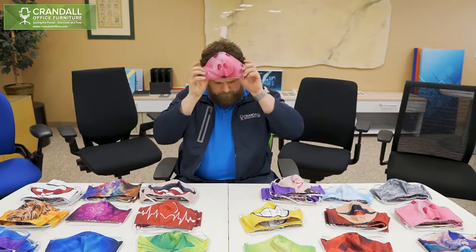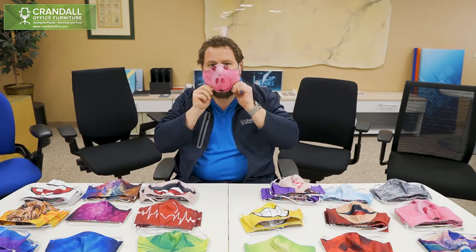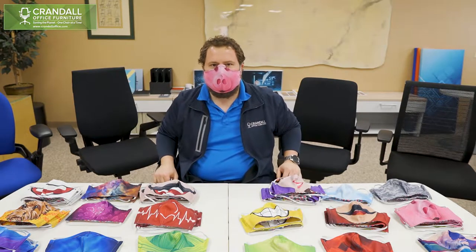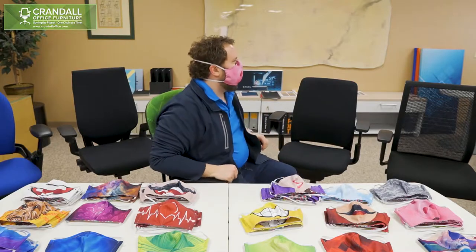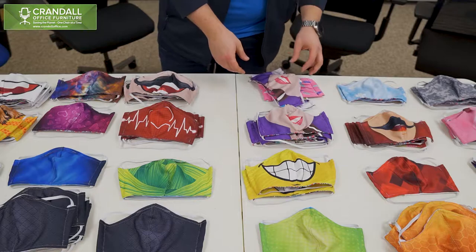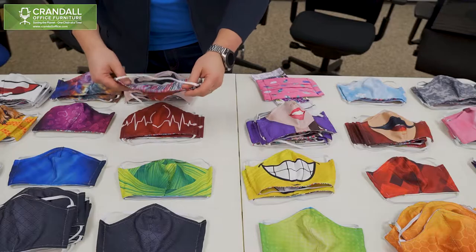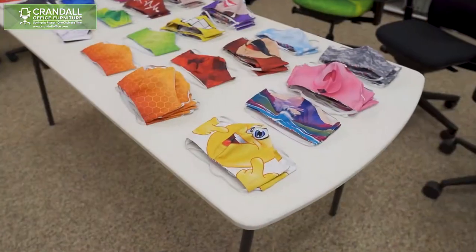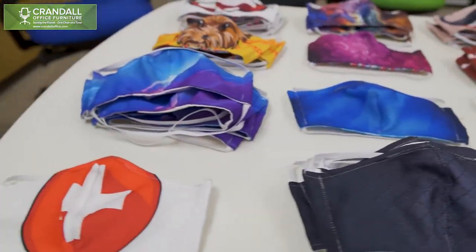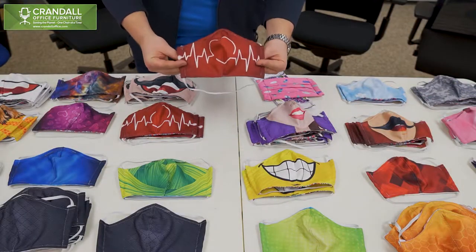It's been great. We've just got final approval from everybody we're working with that this design is going to work great for them. We would caution anybody making these masks and donating them that they should check with whoever they're donating to and that this design works for them. We specifically designed this for the hospitals we're working with, so we want to make sure that anybody doing this and donating does their due diligence.